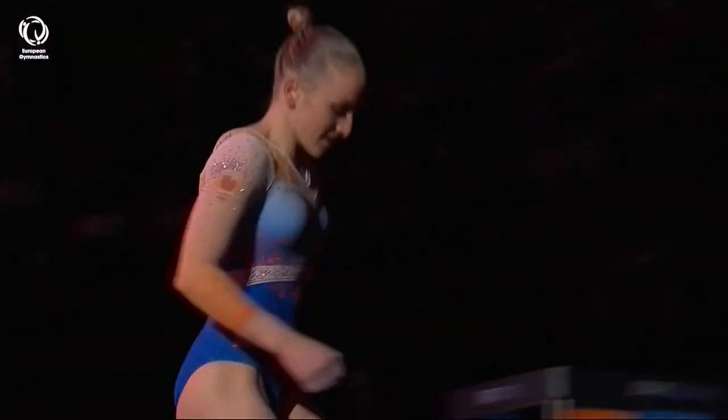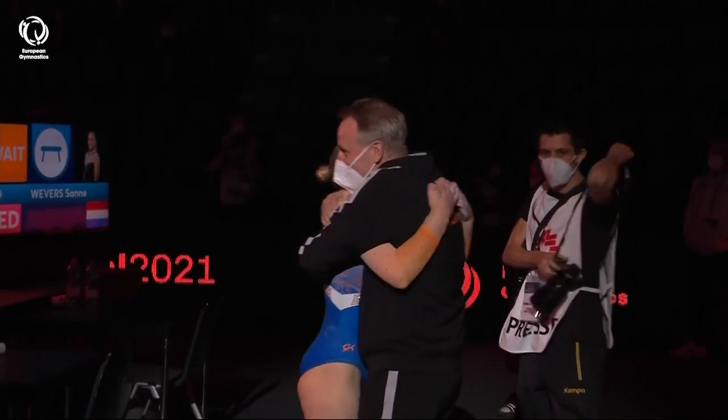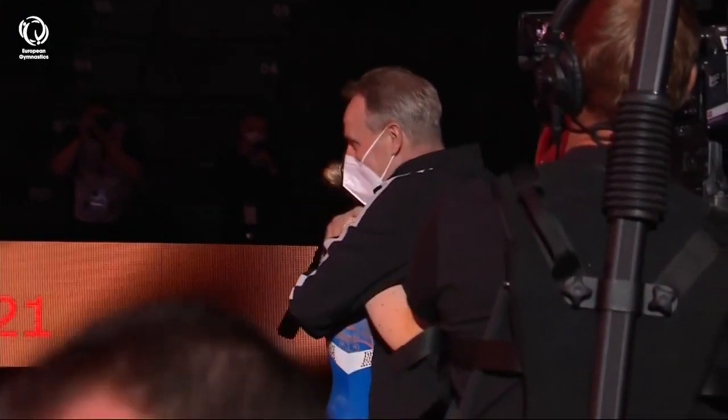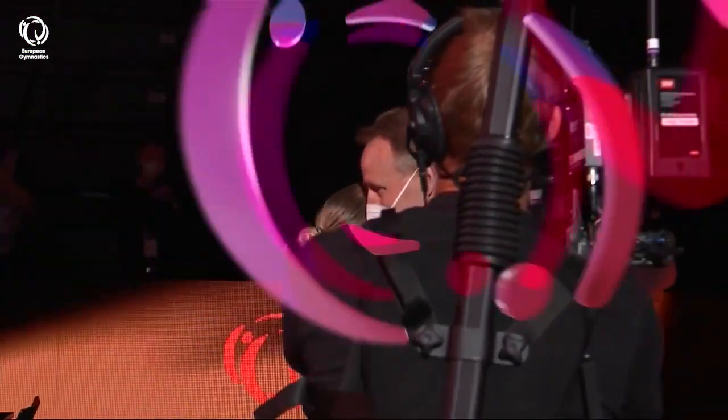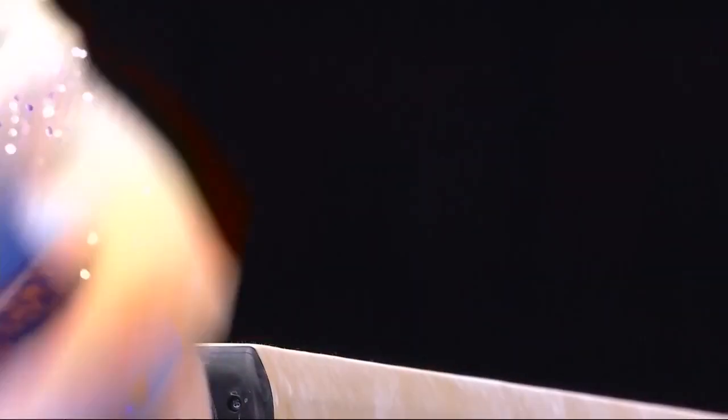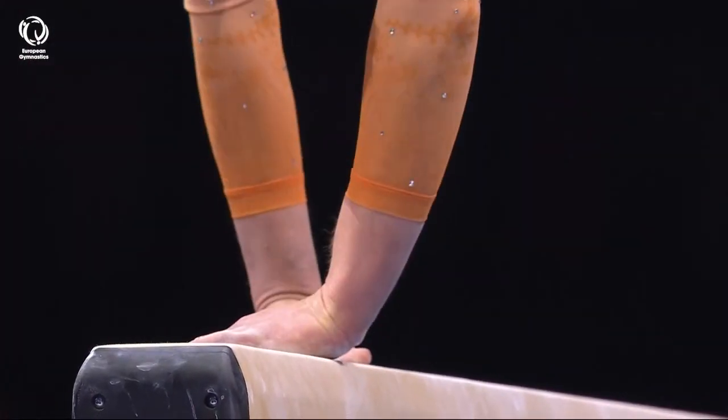Sally Davis, that is marvellous work. As you say, it's a cleverly constructed piece of gymnastics. She is somebody who has looked at the code of points and thought about it quite differently from a lot of her competitors.